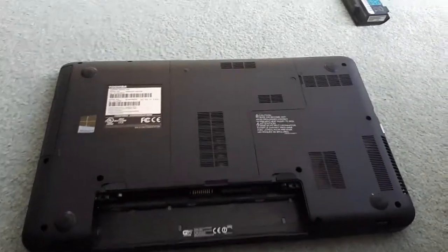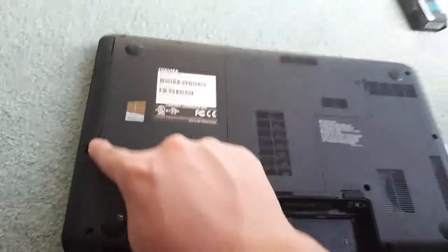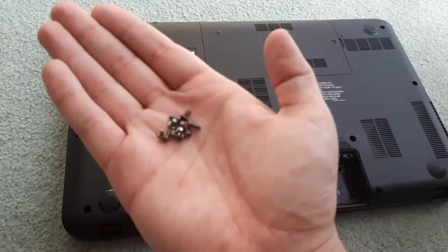Next, now that the battery is removed, you're going to want to go around and take out all of the screws that are holding down the bottom panel. Once all the screws are removed, place them off to the side because you do not want to lose any of them.